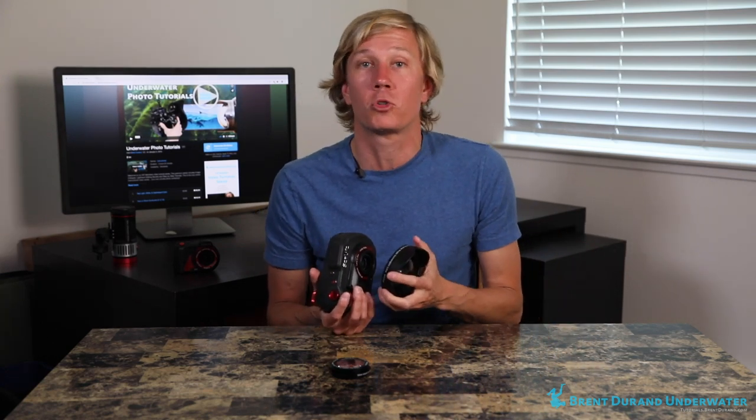Tip number two: with certain wide-angle wet lenses, you want to make sure the lens is attached to the camera system via a lanyard. With a bayonet system the lenses are easy to add and remove, but if you're over blue water or at the end of a deep dive, you don't want the lens removed by accident — someone might kick your camera and off goes your nice wet lens. Create a lanyard system that allows you to use the lens without it getting in the way of your shot, but also allows you to remove and reattach it so there's no way you're going to lose that lens.